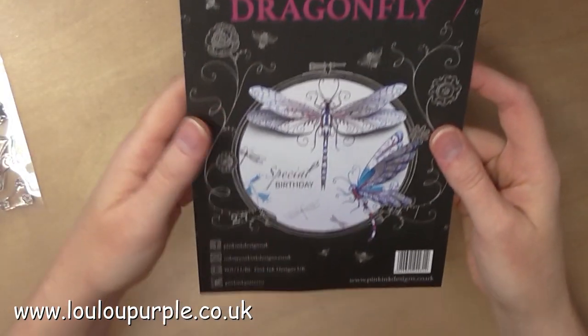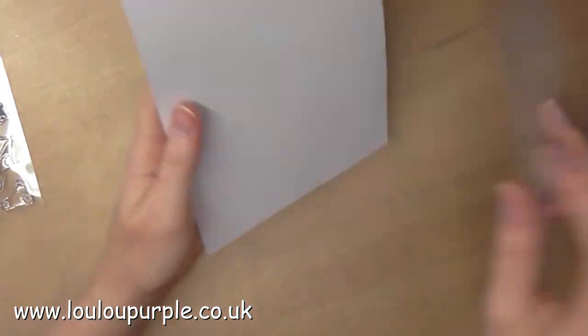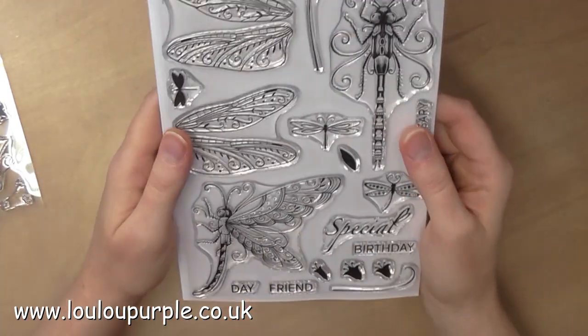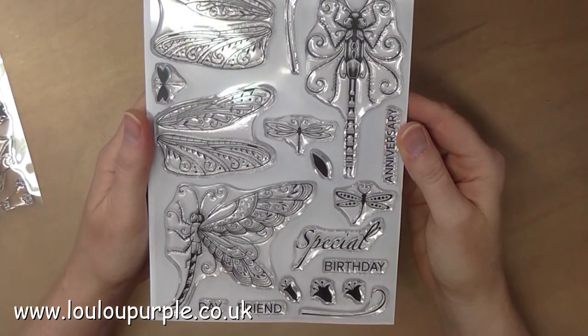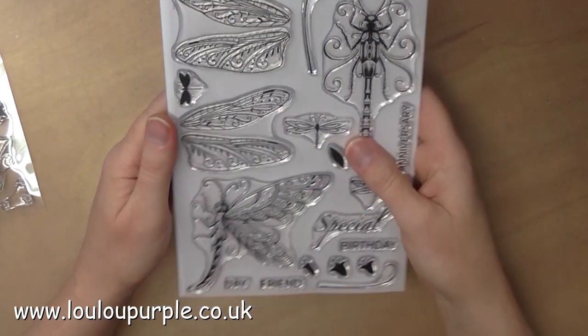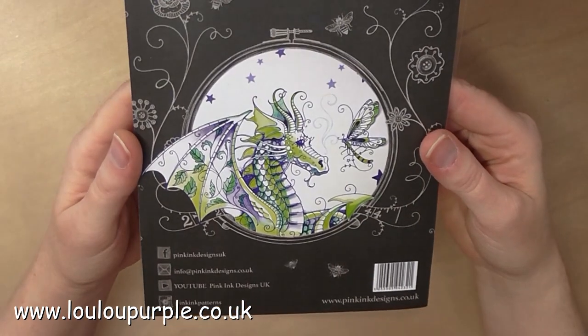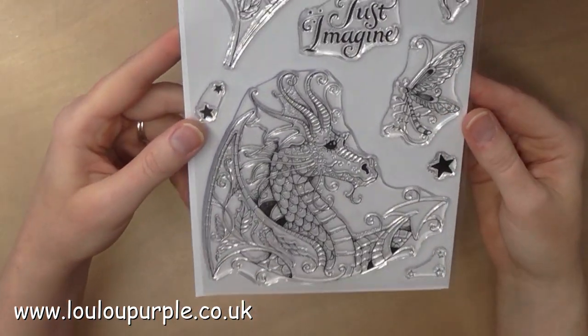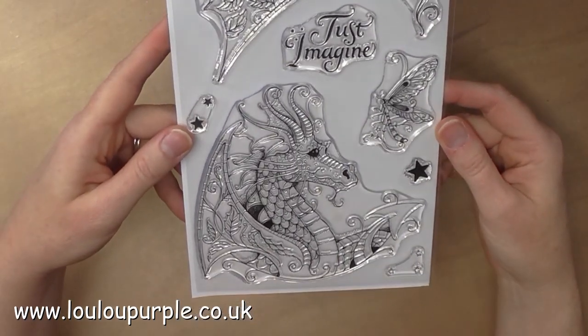And then we have the Dragonfly, which again — all the wings you can use to make a 3D element, which looks absolutely amazing. And the last one is the Dragon, which again you can use the wings to make a 3D element. This is the one that I'm going to be using in this video.